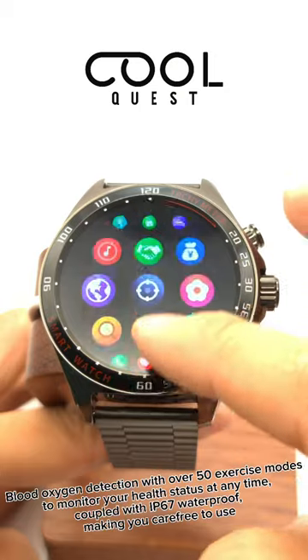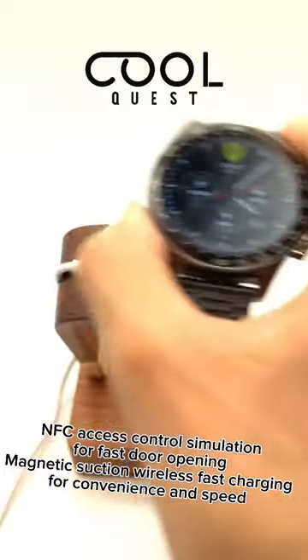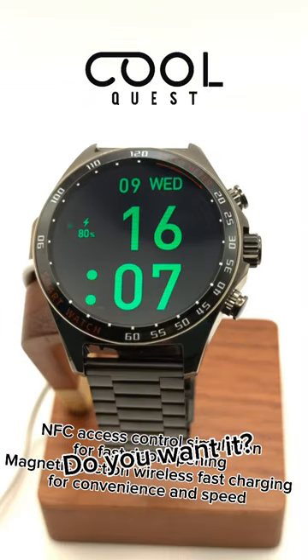Coupled with IP67 waterproof making you carefree to use. NFC access control simulation for fast door opening, and magnetic suction wireless fast charging for convenience. Do you want it?